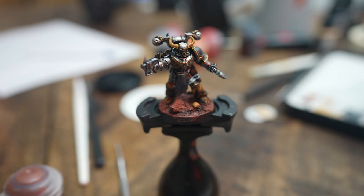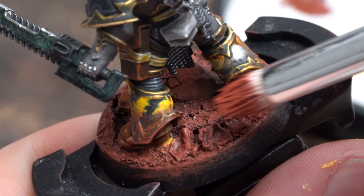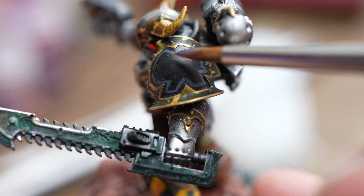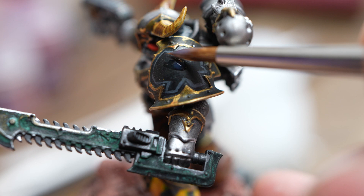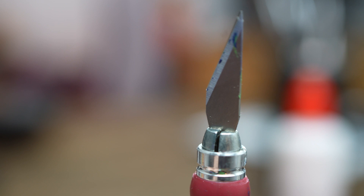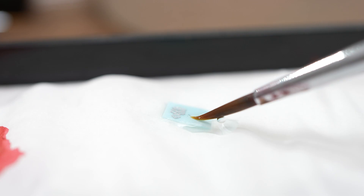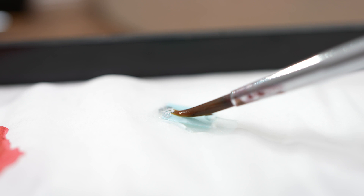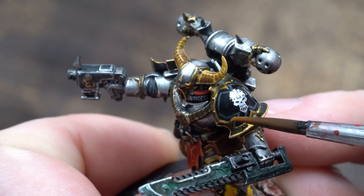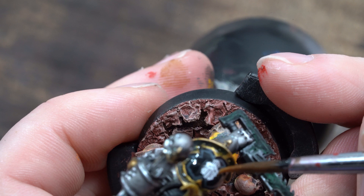I also followed the quick tutorial for Maverick Paints over on his Instagram reels for the transfers. Using the combination of Microset and Microsol, they do look great — you get that painted-on look. This was my first attempt and I think it went pretty well. The only thing I think I need to work on is the grey highlight on the black shoulder pad. It's definitely a bit fat here and you can see that the transfer sort of poked over it a little bit, so more attention to thinning that down next time.